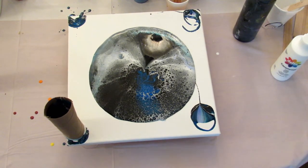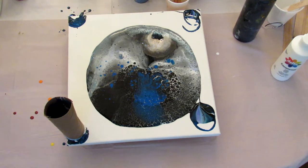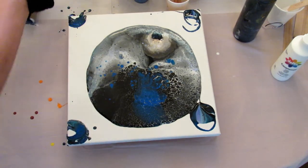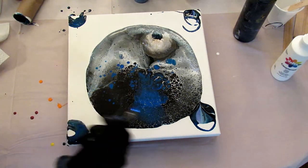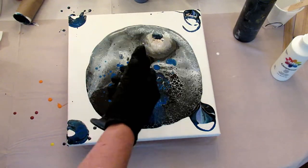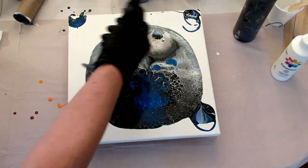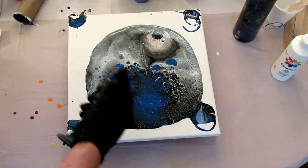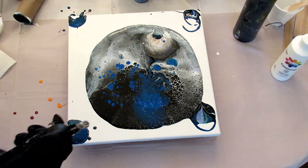I'm just going to let that sit for a minute while I go wipe my hands. Now I'm going to torch it. Do you see these blues coming up through that black?